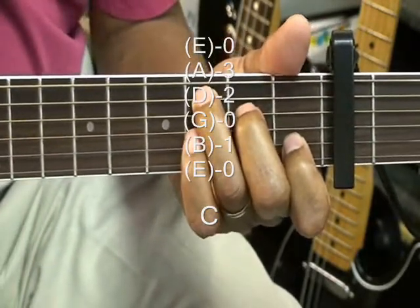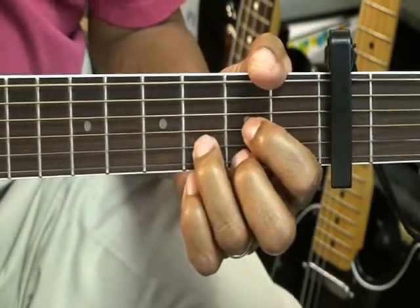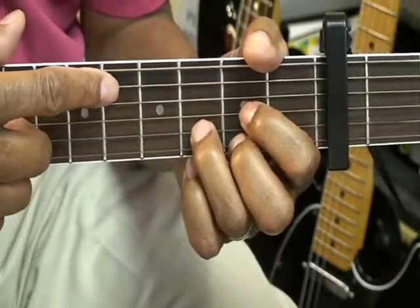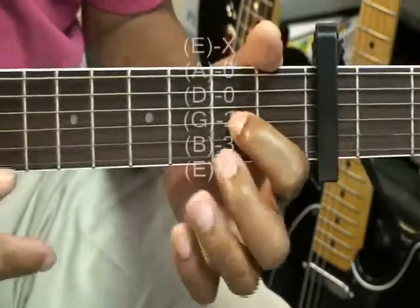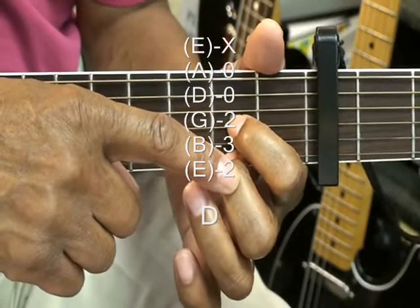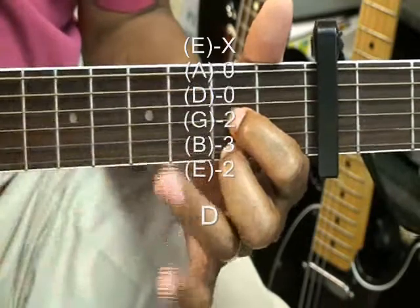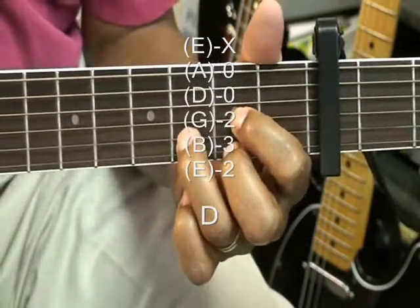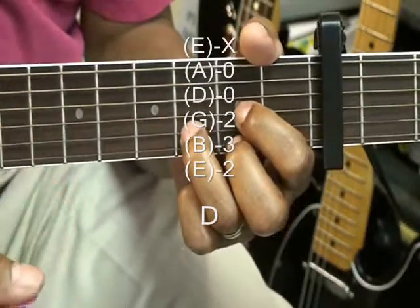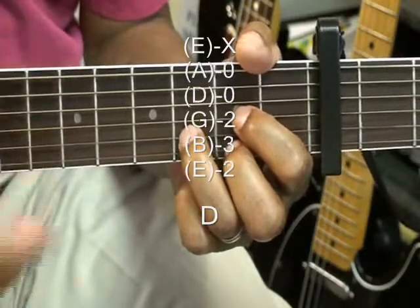The next chord is textbook D. We're strumming that from the A string, and we have middle finger on the high E string second fret. The first finger is on the G string second fret, and the ring finger goes to the B string third fret. We're strumming that from the A or the D string — we don't want to include the low E.